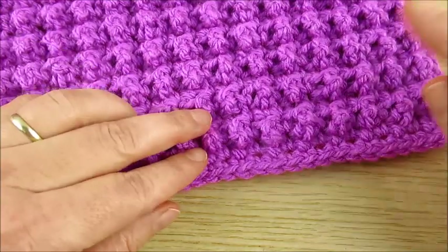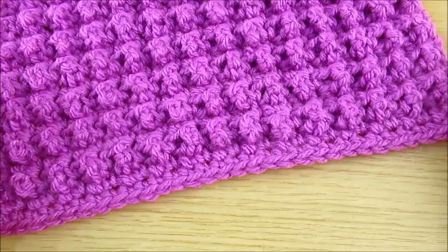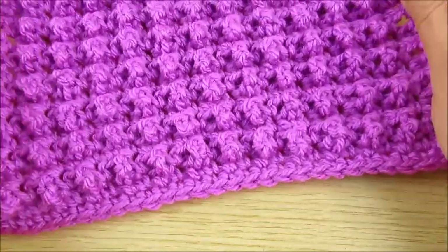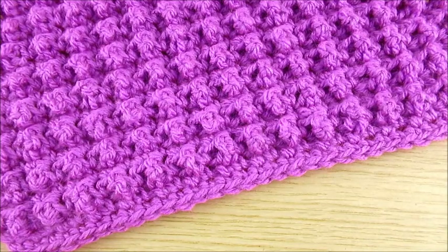You can make a double knit and these puffs will be smaller. Really nice, and only one row to repeat. Very easy to make. And we can start.